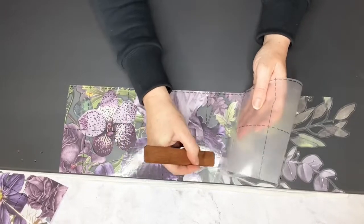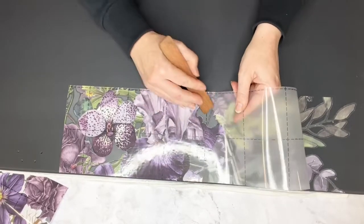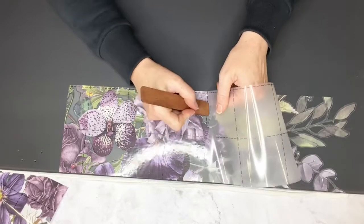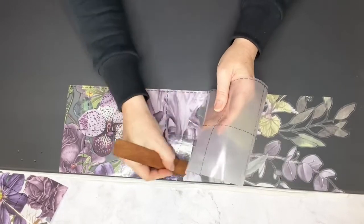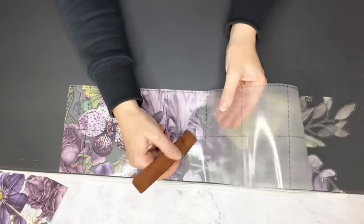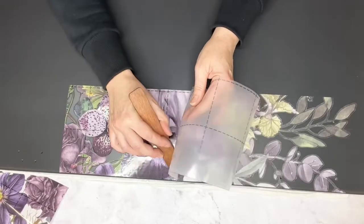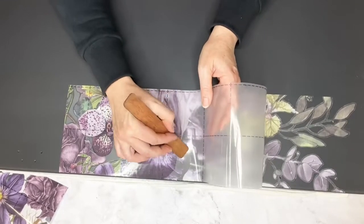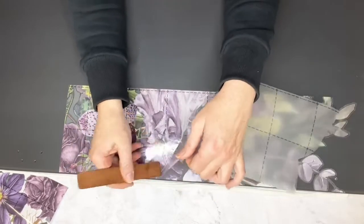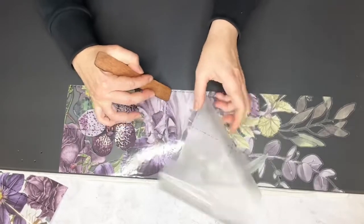This is going to be a nice smooth one — I shouldn't say that, it might tempt fate! But I really thought this would look nice, and I'm going to do the other side too. We are going to do transfers on the outer part of the lid, but I wanted this to be a kind of dramatic surprise when you open the lid.